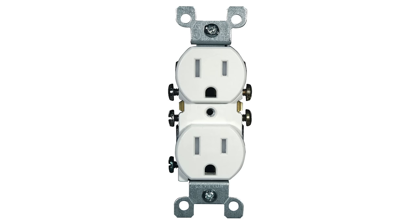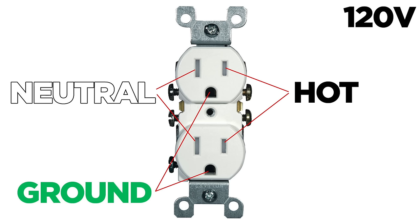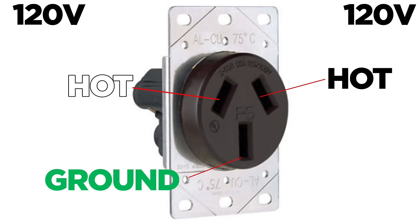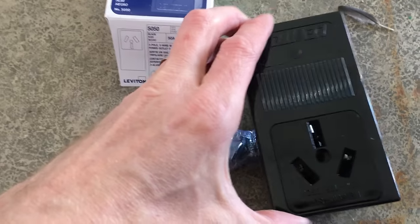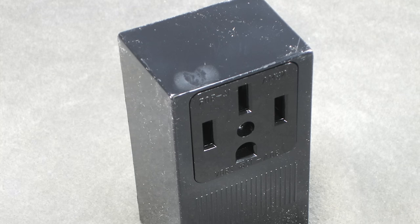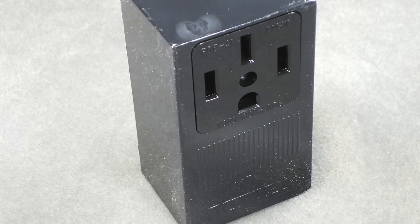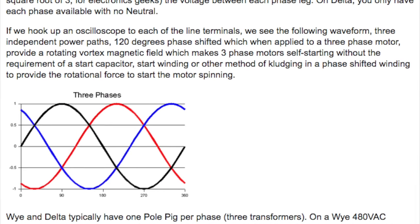On a regular 3-prong 120V outlet, you have the hot wire (black), neutral (white), and ground (bare). On this 3-prong 240V outlet, we're going to have a ground and 2 hot wires instead of 1 hot and 1 neutral — 120 plus 120 equals 240. That made sense why the double breaker was needed, since on a 120V outlet the hot wire uses a single breaker. There are also 4-wire 240V outlets, which have a neutral 4th wire for appliances with a 4-prong plug. This video won't help you if you have a 4-prong plug.